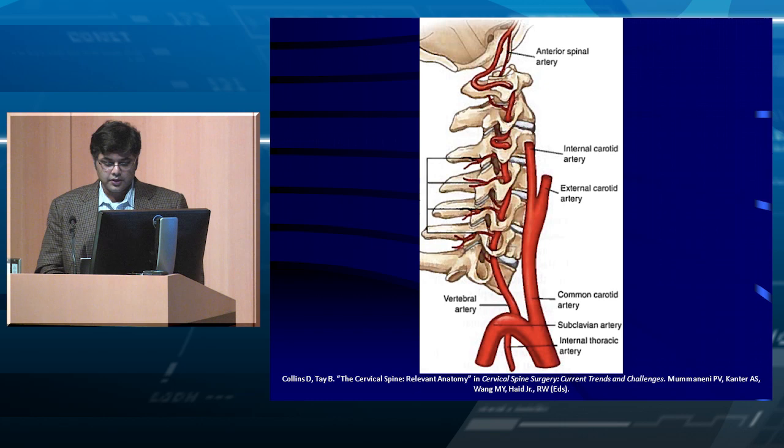This is the anatomy of the vertebral artery. Here it's coming off the subclavian and going into the foramen transversarium. It typically enters first at C6, and sometimes it can enter at C7 — something to think about when putting lateral mass screws in C7.